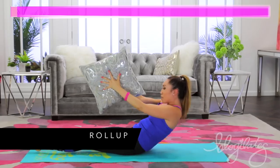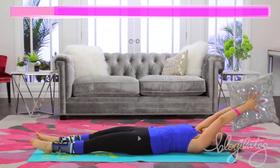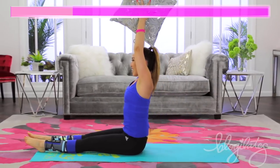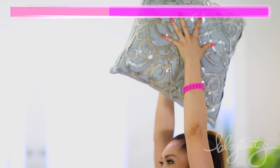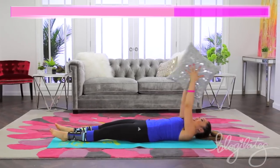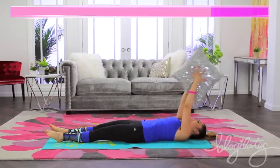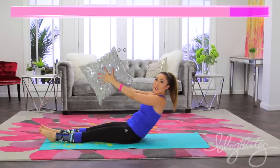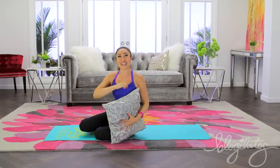The last move — your roll up. Lift up high, come down. It is burning and I like it. Every time you get up, peel your spine off the mat, and I want you to sit super duper tall. Lift up, you're almost there. Last one — and up, hold it, hold it, hold it. Done. Great job.